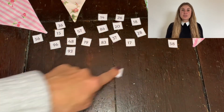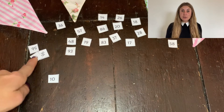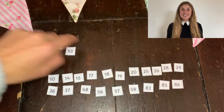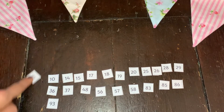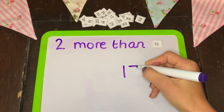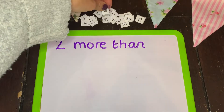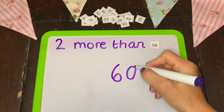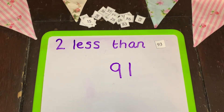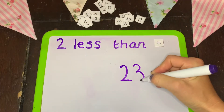You could even get your children to sort the numbers from the smallest to the largest or largest to smallest. And there's even the opportunity to practice that ever important more than and less than work. Your children can pick a number and they have to find two more than or two less than.